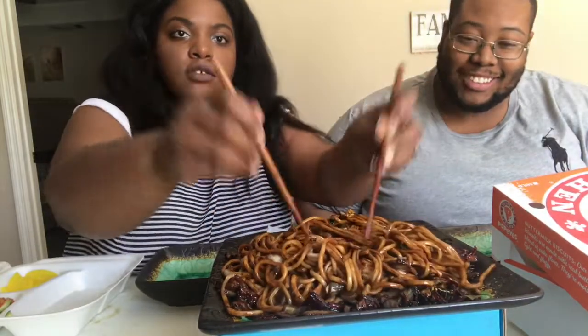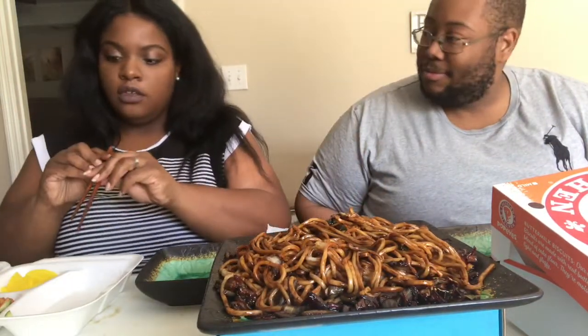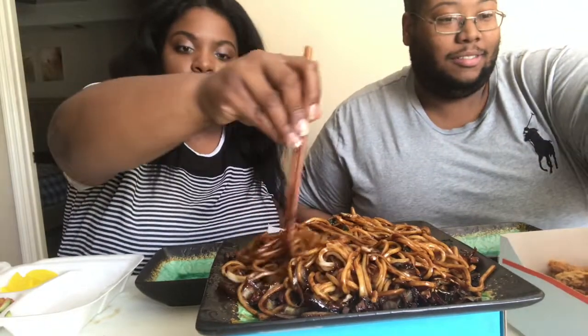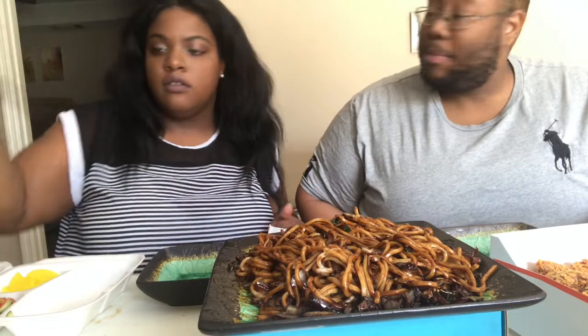Wow, that's good! That's some good stuff right there. I can get an order of that and just be happy. Want to share it? Heck yeah! So let me go ahead and make some room for my little sides over here. Would you like a piece of chicken?